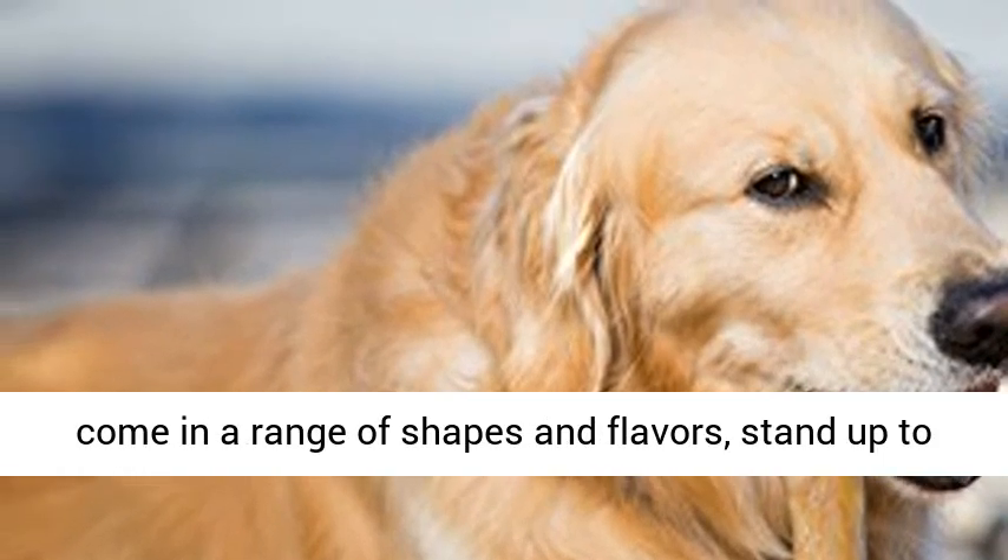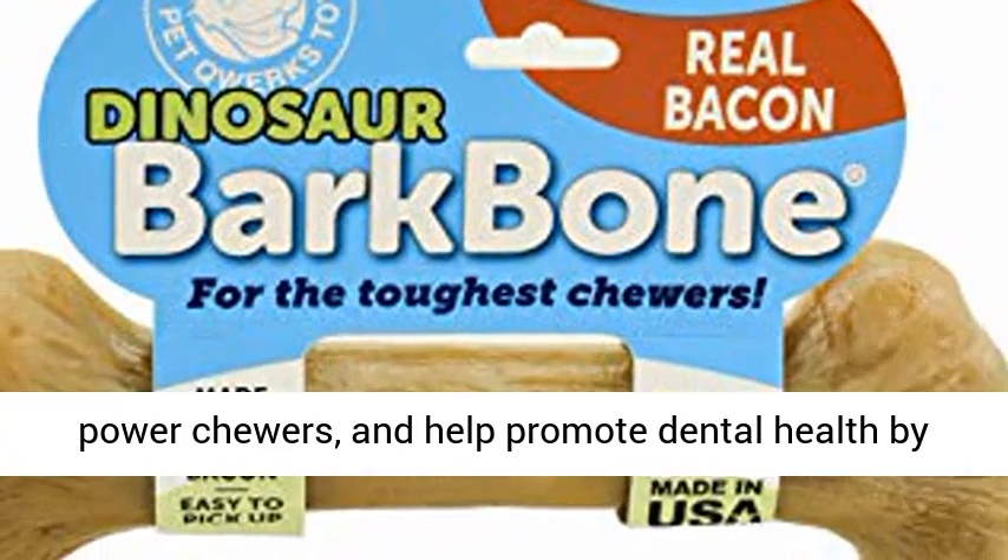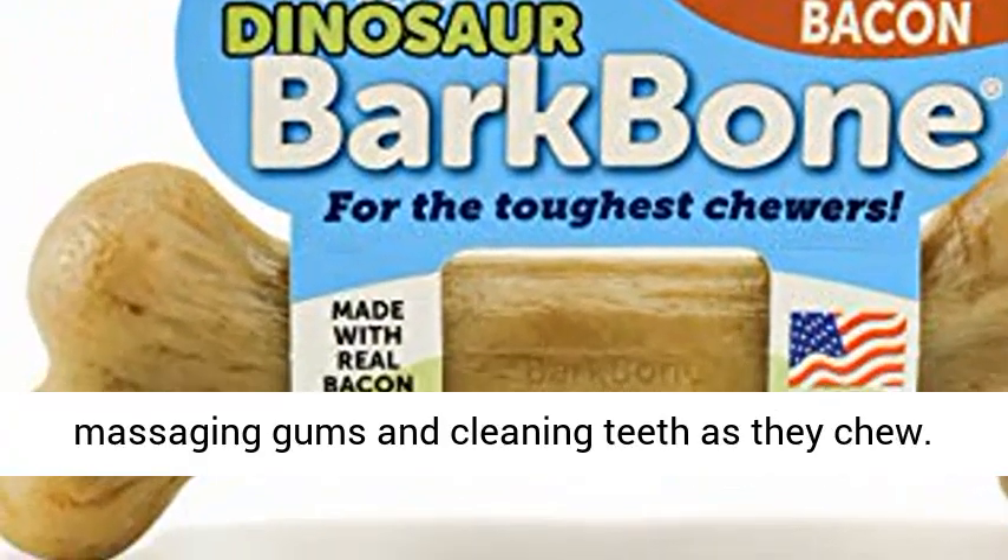Our durable nylon bark bones come in a range of shapes and flavors, stand up to power chewers, and help promote dental health by massaging gums and cleaning teeth as they chew.